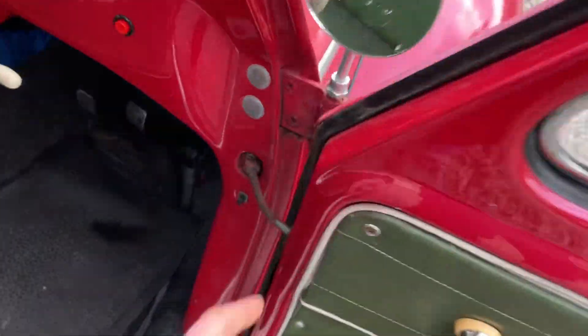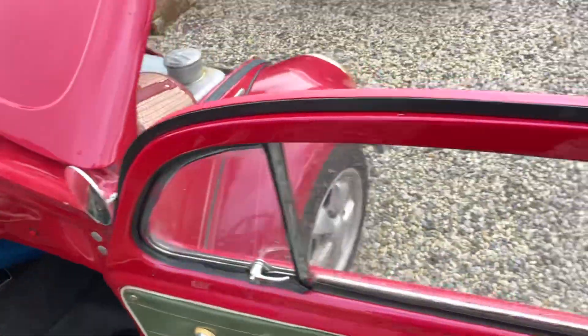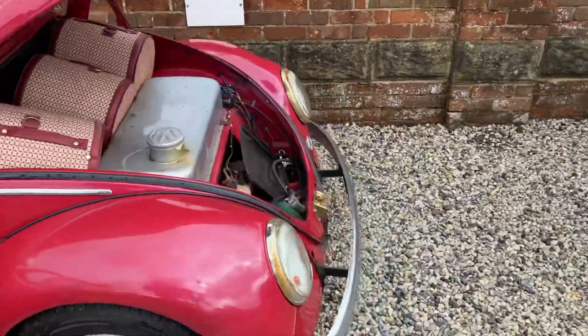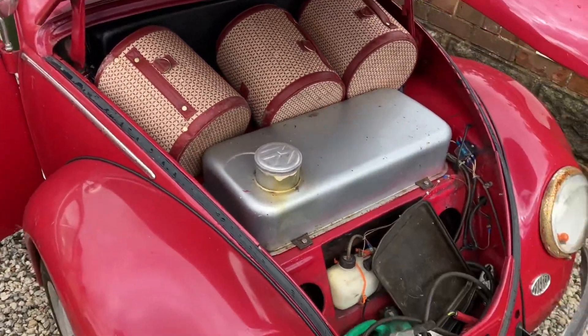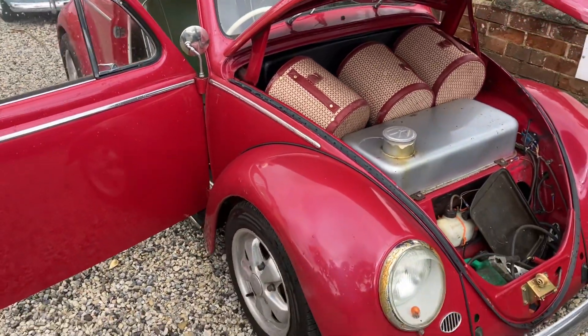But it's an oval with early parts here. Looking around at the car, you've also got the earlier fuel tank as well. So again, I can't remember what year it is, but 53 or 54 I would say for this car.